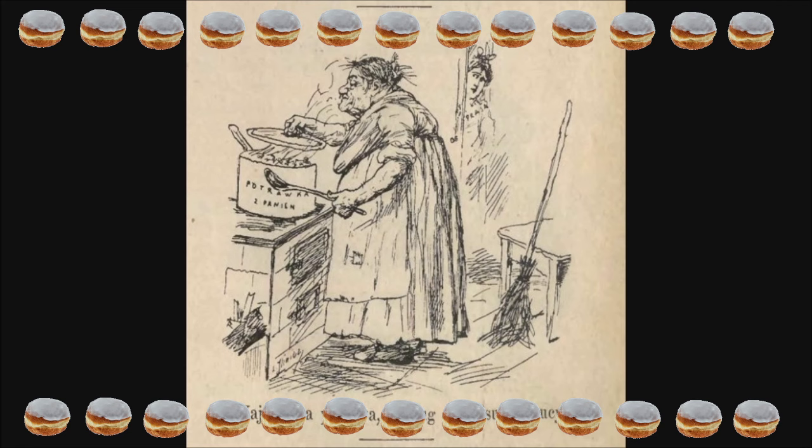Lucyna Ćwierczakiewiczowa należała do tej grupy osób, względem której nie da się pozostać obojętnym. Albo się ją uwielbiało, albo nienawidziło. Jednak do największej chyba grupy osób odnieść można słowa Ignacego Balińskiego, że bano się jej jak ognia. Na jej temat krążyło w środowisku warszawskim wiele anegdot zapisywanych w pamiętnikach, diariuszach, korespondencji, w których trudno obecnie oddzielić prawdę od fikcji. Pewne jest, że pani Lucyna swoim zachowaniem poniekąd dawała ludziom podstawy pod różnego rodzaju anegdotki.